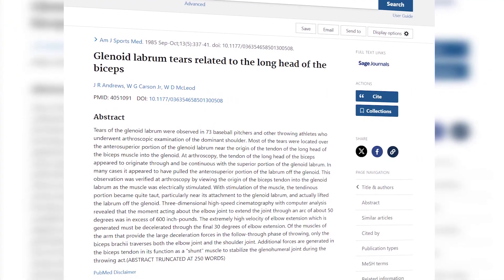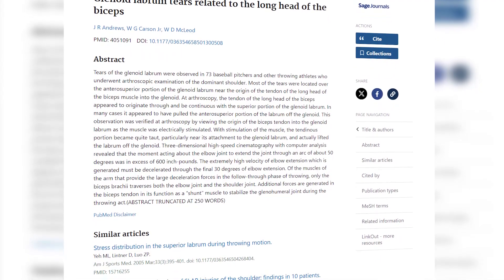SLAP tears are classically a little tough to diagnose. Usually patients are going to complain of some sort of deep, vague pain within the shoulder. They often have pain with adduction as well as overhead activities. A lot of times it's associated with clicking and popping. The prevalence of SLAP tears increases with age, and they're also more common in individuals who do a lot of overhead activity and in overhead athletes. Andrews found that around 83% of patients undergoing arthroscopy had an accompanying SLAP tear, so you may find this a lot in your athletes.